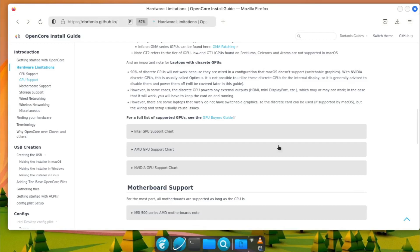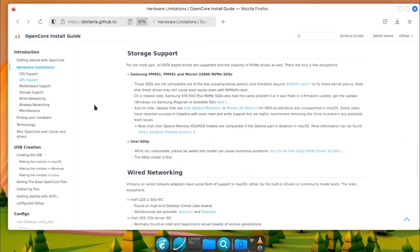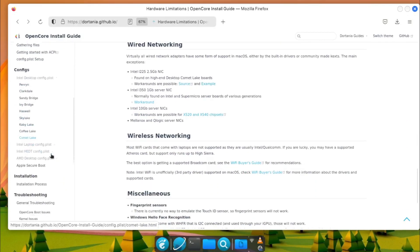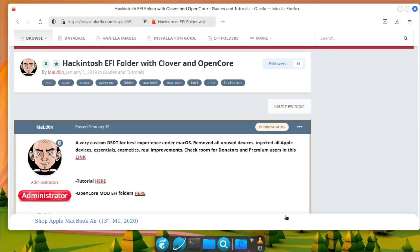The guide covers various topics, including the basics of OpenCore, the macOS installation process, required configuration files, troubleshooting, and more. It provides step-by-step instructions, explanations, and tips to ensure a successful installation and configuration.